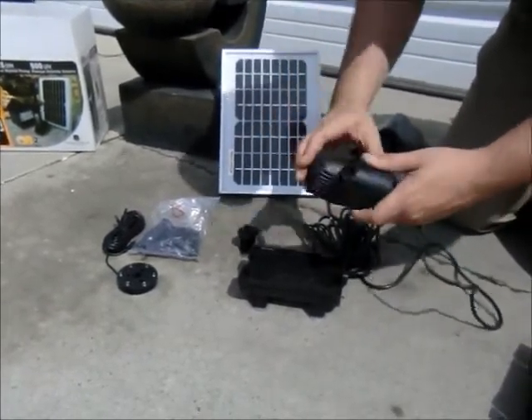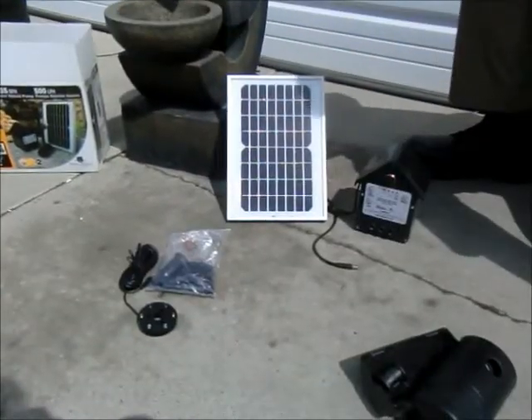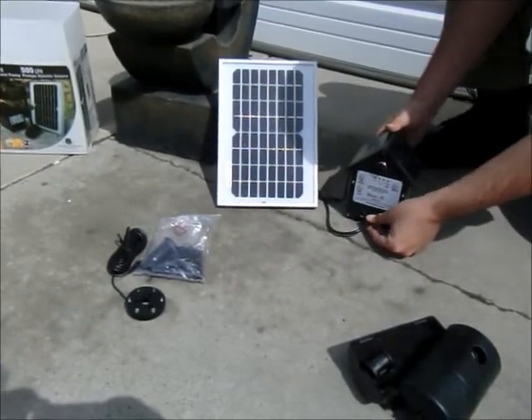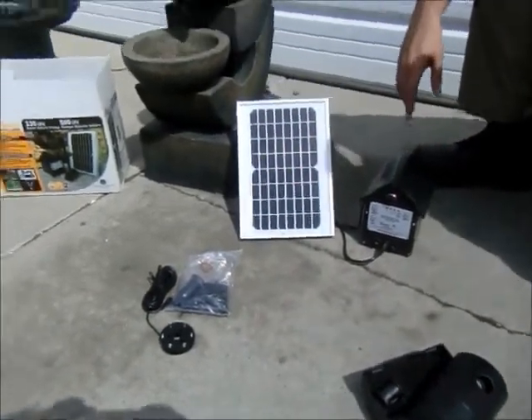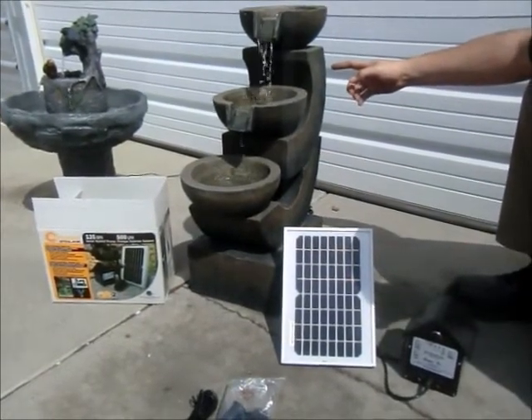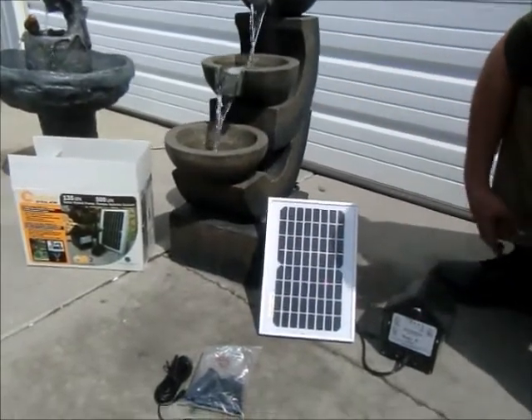It just has a small screen there to prevent large debris from entering your pump. We're going to plug the pump cord into the middle socket that's clearly labeled pump. We've used that on this fountain here where we require quite a bit of flow because there's a wide spill point, and we have about two and a half feet of water lift that's required.